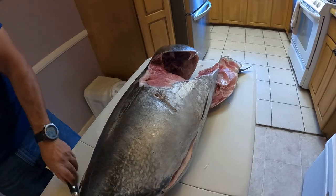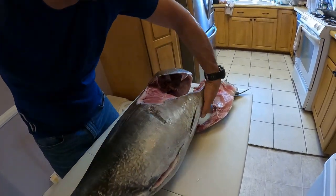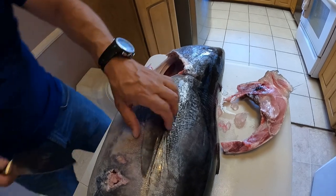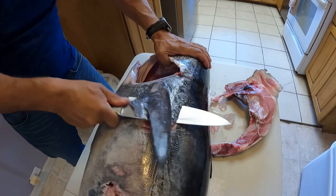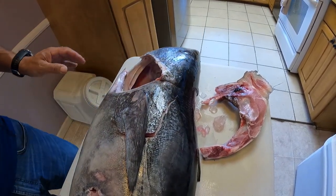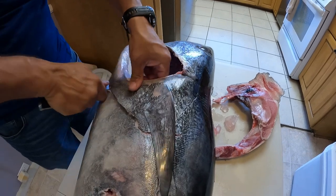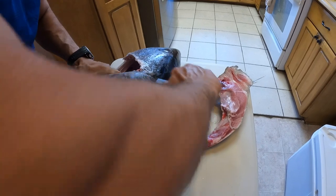We can do the other side as well - same process. I would like to say that this is the way I'm doing it; I'm not an expert at it, but it kind of works.